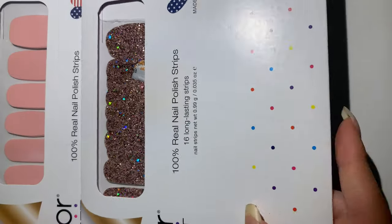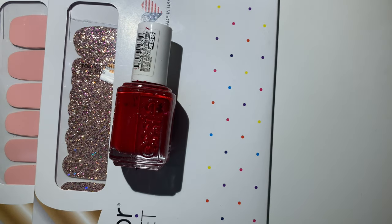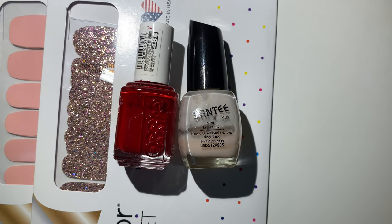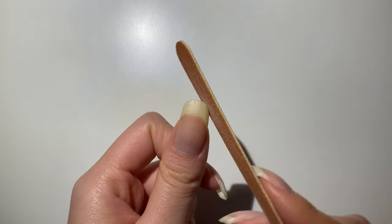Hello hands! For today I'm going to use these two stickers — a pink and a pink sparkle — plus this red, a clear top coat, a super old beige color, and a nail filer. You can find the product information in the description box below.